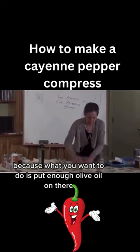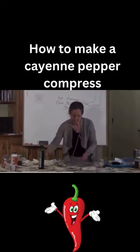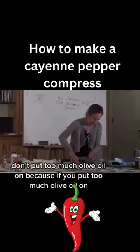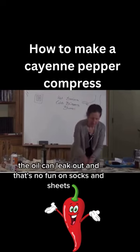What you want to do is put enough olive oil on there so that the cayenne pepper will stick to it. Don't put too much olive oil on, because if you put too much, the oil can leak out, and that's no fun on socks and sheets.